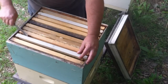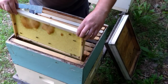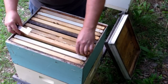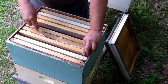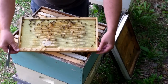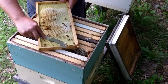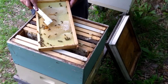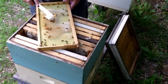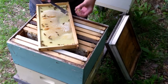Let's see what we got in here. There's an empty frame, empty frame. Now they're drawing it out and starting to put honey in it. There's one they've drawn out one side and they're filling it up. I don't know how well the camera's picking up the daylight out here, but it's getting pretty close to dark. I waited a little late to be doing this, but I gotta do it when I can do it.